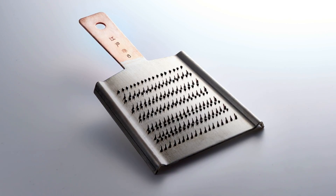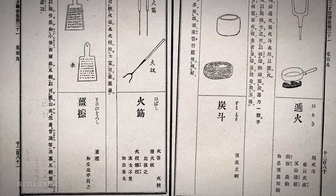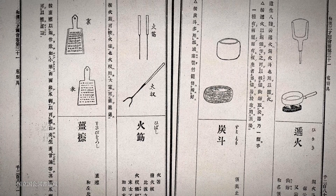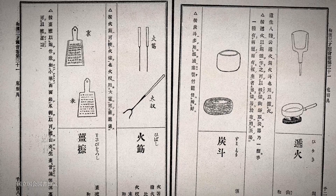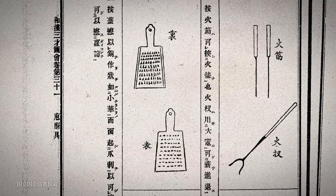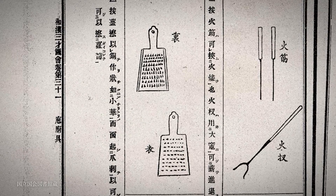The Oroshigane is an indispensable tool in Japanese cooking. In the 18th century, it was widely used by commoners, and it is said that it already had the same shape then as the ones used today. It was made from copper, perhaps because people were already aware then of copper's disinfectant properties.